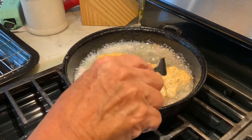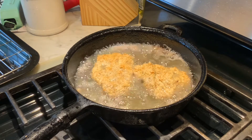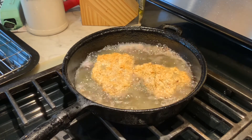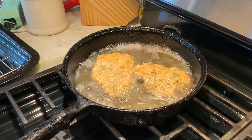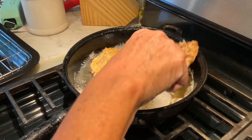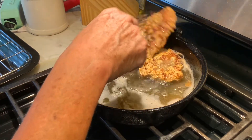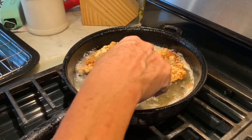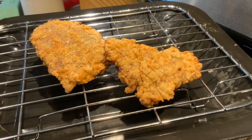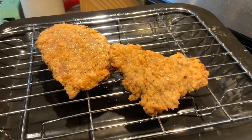These cook really quick — it does not take long to make this at all. Your family thinks you work all night on these steaks. Again, about two minutes and they are done. I'll be plating these up and be right back.